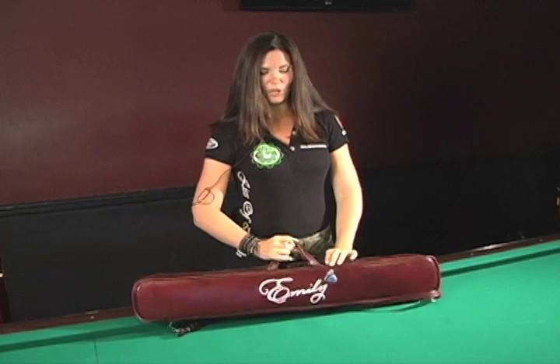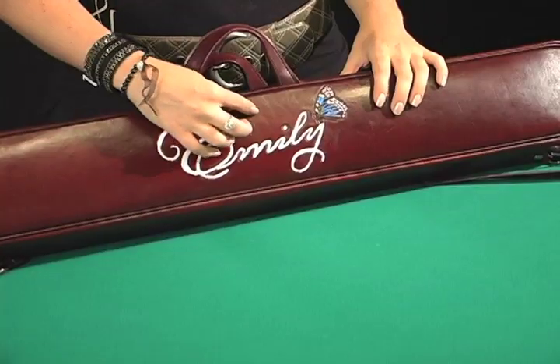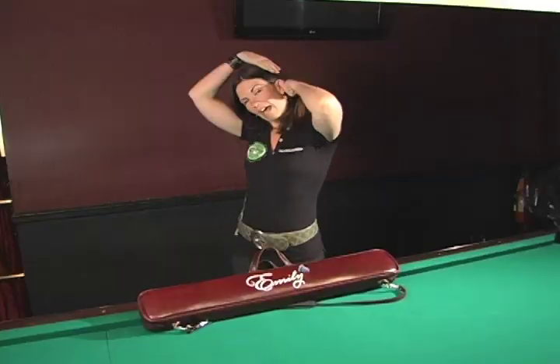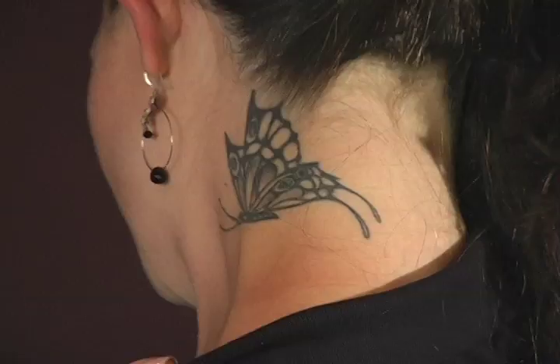I'm Emily Duddy, a member of Kiss of Death — the 2009 BCAPL National Team Championships. I'm here to talk about what's in my Jim Murnack custom cue case, and I'm here at Amsterdam Billiards in New York City. Let's open it up. Here's the front — you can see the little logo. Jim made it custom for me with my name and this butterfly symbol, which is the same as the tattoo on my neck.